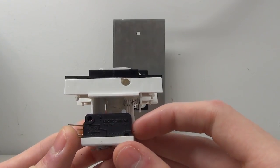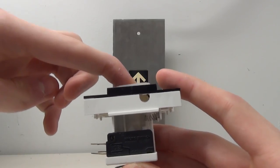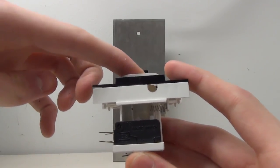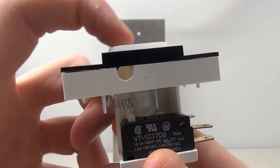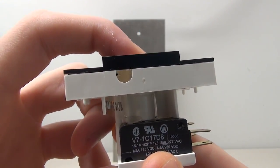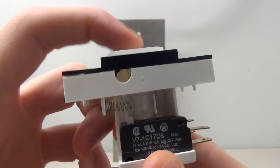Down below we have two micro switches — this is the actual contact for the button. When you press down on it you can see it activates the micro switches. Pretty much what happens is when you press down on the button it presses down on a little lever underneath, which then presses these little hammers down onto the switch and activates it.